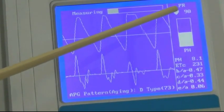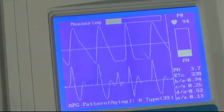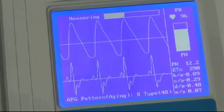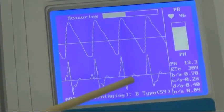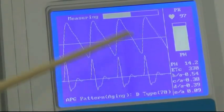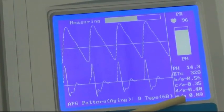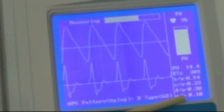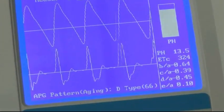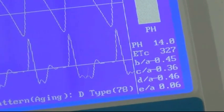We're seeing the heart rate up here and we're seeing the pulse height down here. We're also seeing some other numbers here which will be interpreted for us as we finish up. Down here in the bottom right corner, we're seeing the actual grade. This goes from A to G — A being an athlete in top shape, G being somebody that a cardiologist should really be handling. They're very close to a heart attack when they're measuring a G.